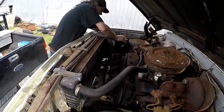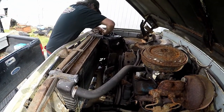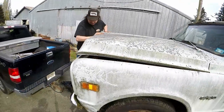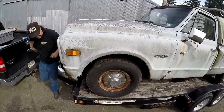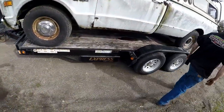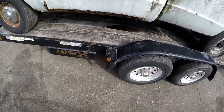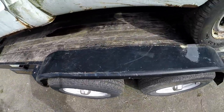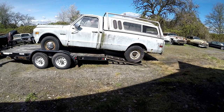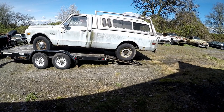I'm going to connect the battery here and show you why I bought this thing. There we go — we've got to pull the tracks out, don't really want to 4x4 this thing. We'll pull out the gates and keep going. So it's a 1970 Chevrolet C20.